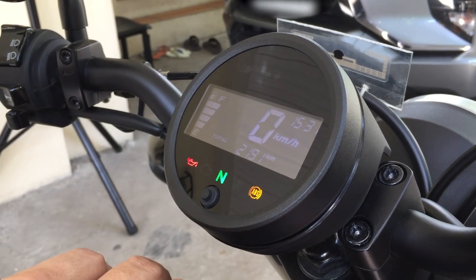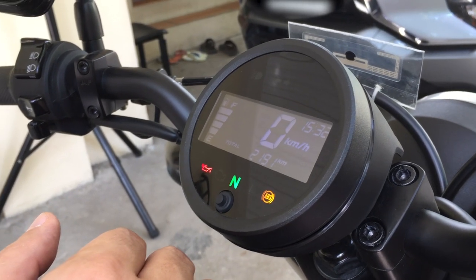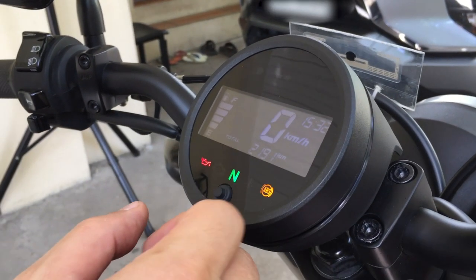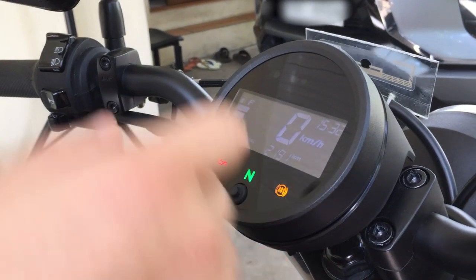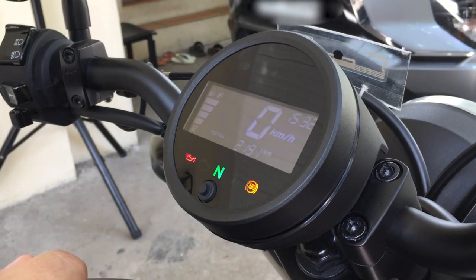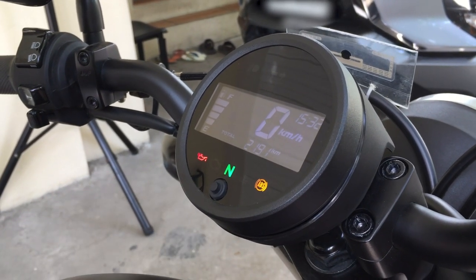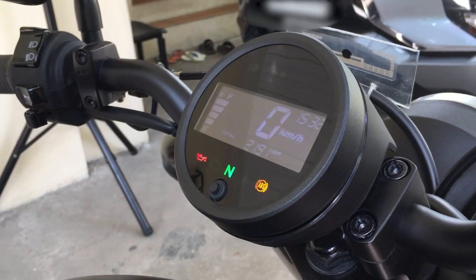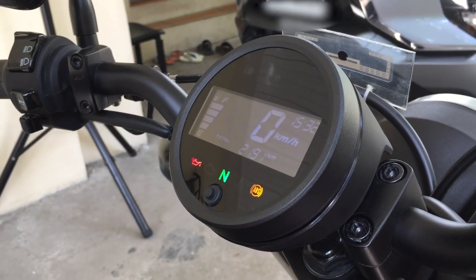The newer Honda Rebel models already have a gear indicator and a more modern style with an LED headlight, but I still prefer this type of motorcycle because I really gravitate toward the retro-looking bikes.